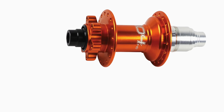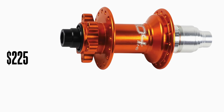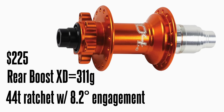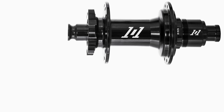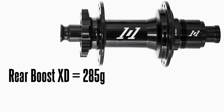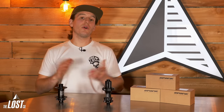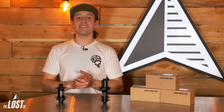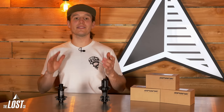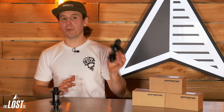Hope Pro 4 rear hubs, which we use quite often, retail for $225 with a nearly identical weight but only have a 44-tooth ratchet with 8.2 degrees of engagement. The Industry Nine hubs are 15 grams lighter but sell for $285 and have four degrees of engagement. So yes, the Industry Nine ones are lighter, but they're also $85 more and have less engagement. Of course, the pro of going with a company like Industry Nine is that all their parts are made in the USA. However, bottom line pricing is important to a lot of people, which makes these a pretty attractive option.